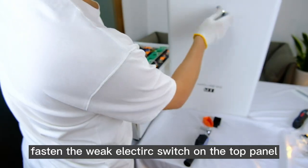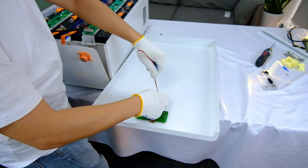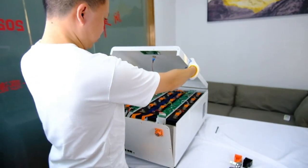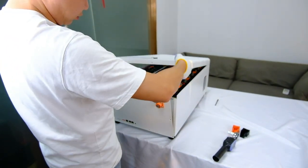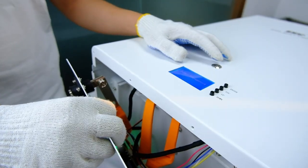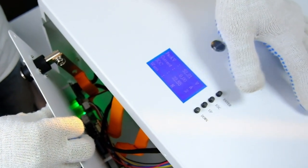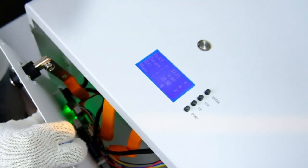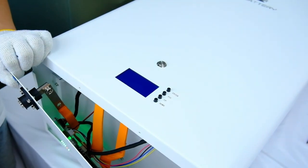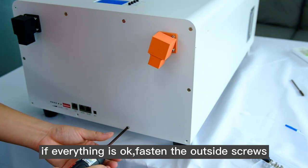Fasten the weak electric switch on the top panel. Click the switch button and check if it can be turned on. If everything is okay, fasten the outside screws.